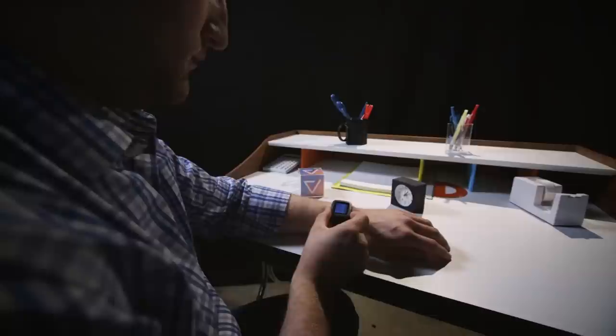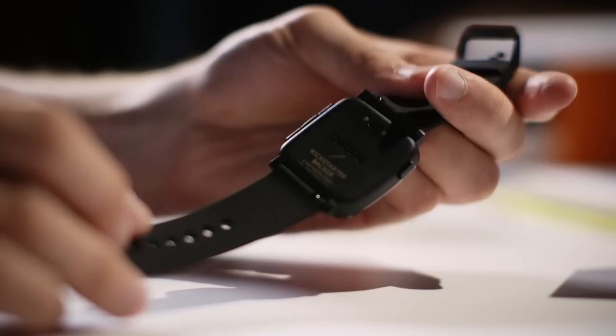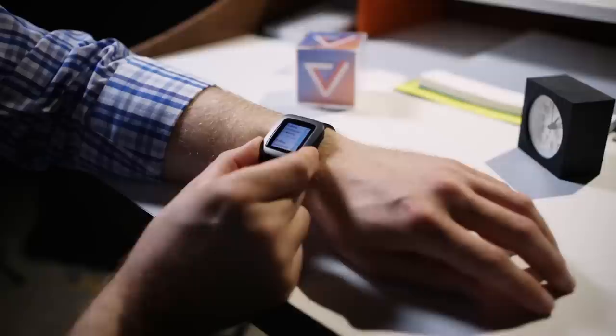Going from black and white to color sounds like a pretty big deal, but it doesn't really change the Pebble experience all that much. The Time's design is also significantly more refined than the first Pebble or the Pebble Steel that came out last year. It's light and slim with a slight curve to better hug your wrist. It's comfortable to wear and reasonably small so it doesn't look like a giant computer on the average sized arm. There's a steel frame surrounding the display, but the Time is mostly plastic and it can be a bit creaky feeling.